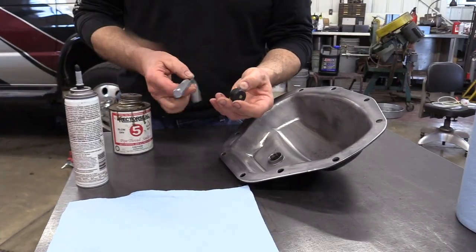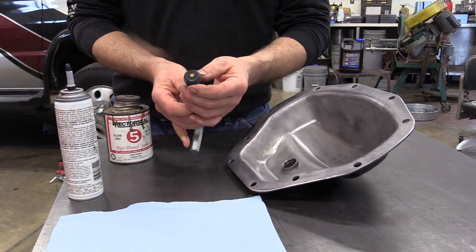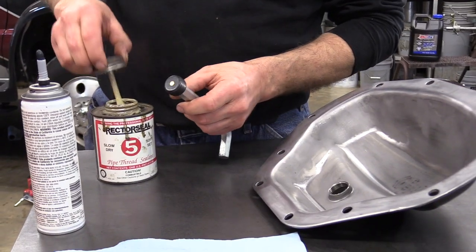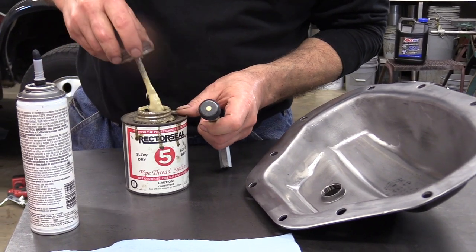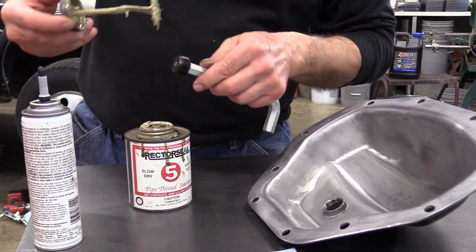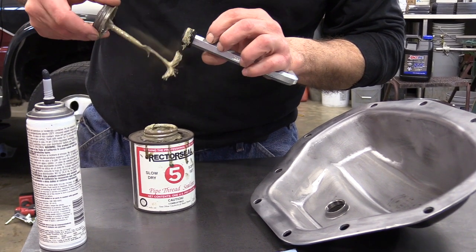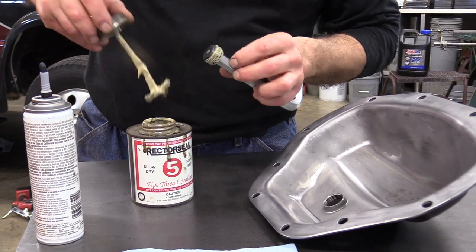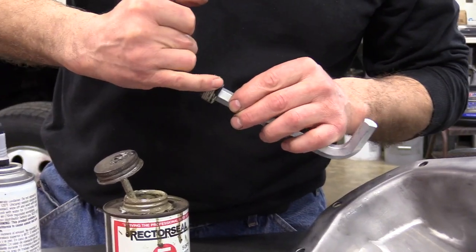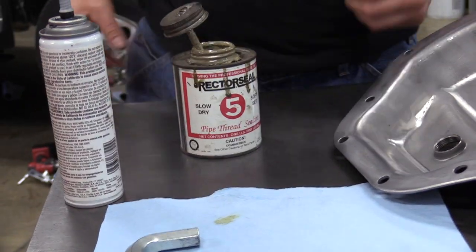This gold plug here is a 9/16 hex, and the threads on it are tapered pipe threads, so they seal on the taper. You're going to want to use some type of pipe dope or thread sealant and coat those threads so they seal a little better. That's ready to go.